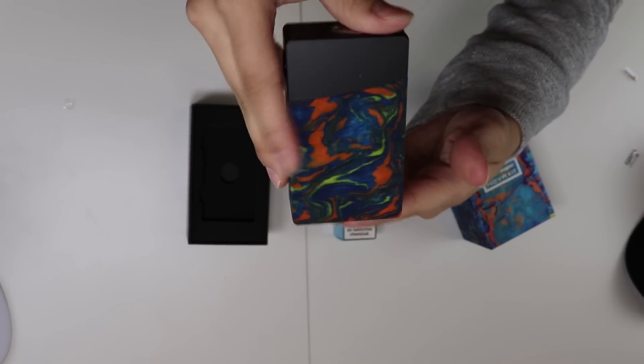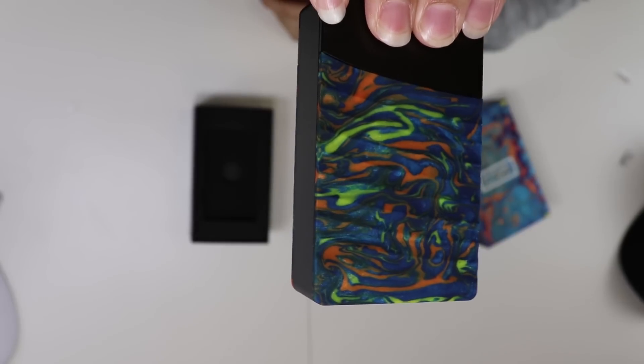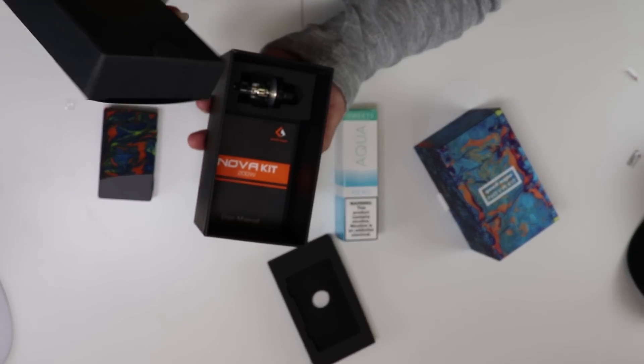Every resin plate will be different — that's the cool part about it. It's double-sided. Nice design. Very nice. So as you can see, there's a tank that comes with it, but before we get into that, we're going to see what's in the box.